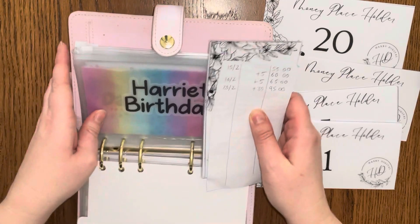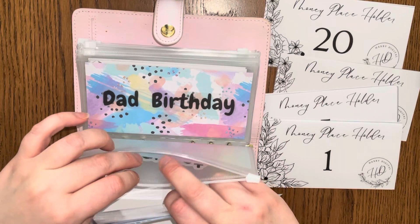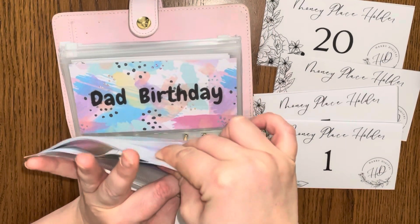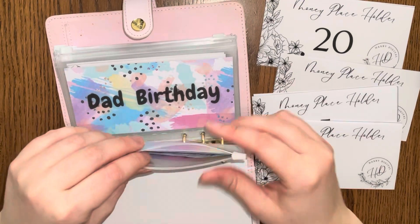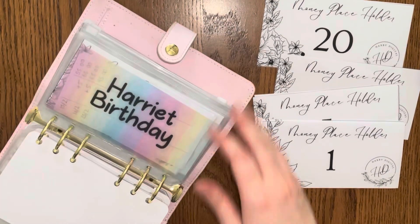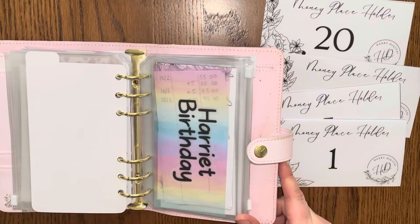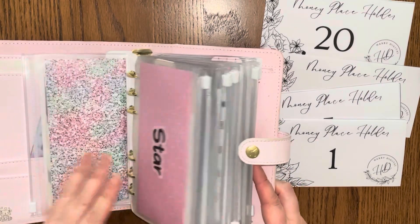I've got another £30 to go into this. Once I pay for the cake — which is about £50 — she should have around £75 left for presents, but everything she's asked for is just ridiculously expensive. Right, we're coming out of this one now — this one's done. We're going into personal spending.